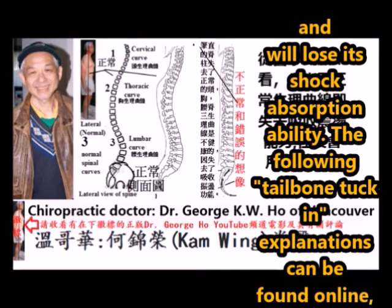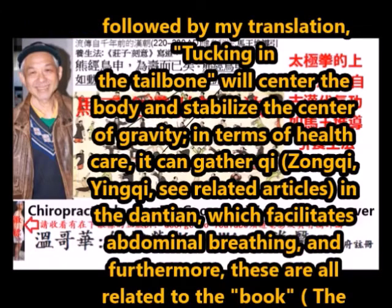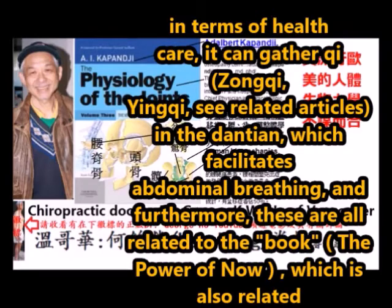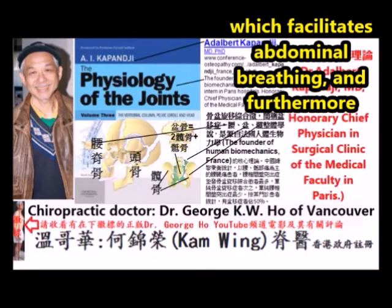The following explanation of tailbone tuck-in can be found online, followed by my English translation. Tucking in the tailbone will center the body and stabilize the center of gravity. In terms of health care, it can gather qi, zhong qi, yin qi, and store it in the dantian, which facilitates abdominal breathing.